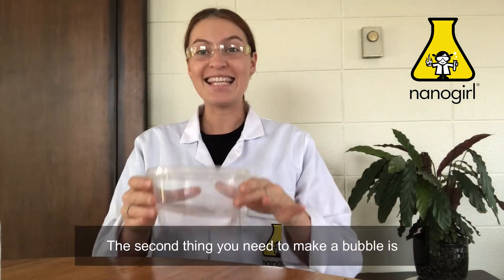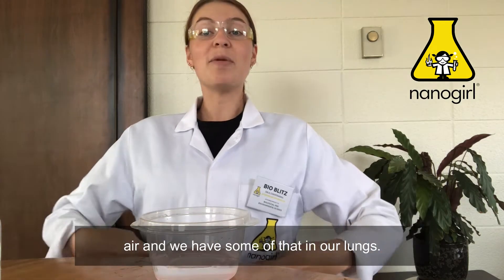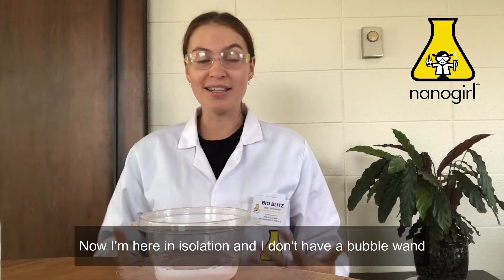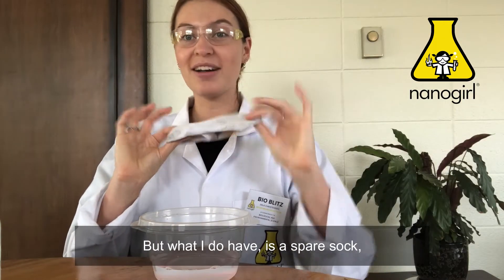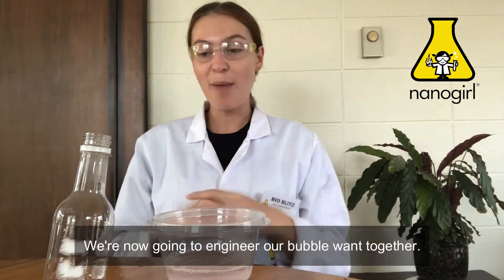We have our bubble mixture. The second thing you need to make a bubble is air, and we have some of that in our lungs. The third thing you will need is a bubble wand. Now I'm here in isolation and I don't have a bubble wand, but what I do have is a spare sock — and it's a clean one. We're now going to engineer our bubble wand together.